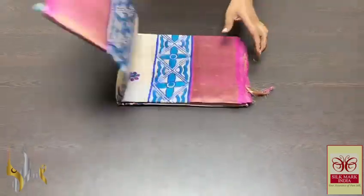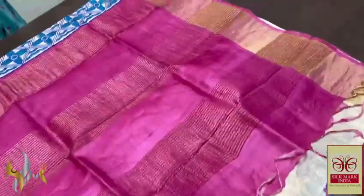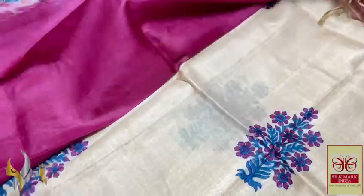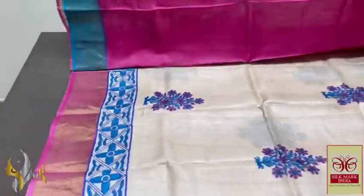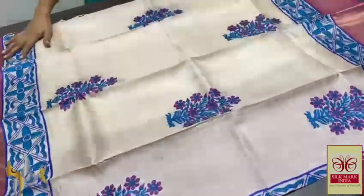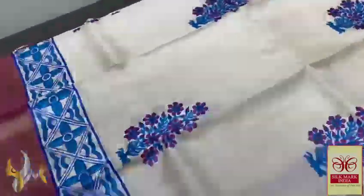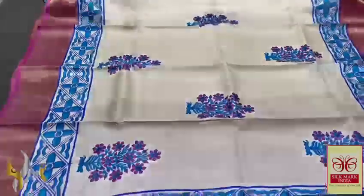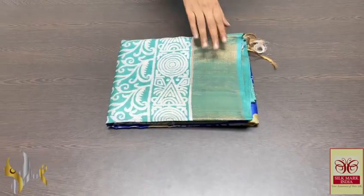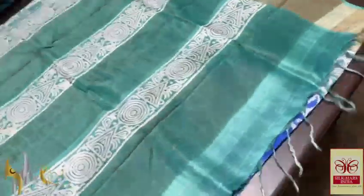Pure Tasa silk zari, premium quality, hand block printed with zari borders, done on a premium acid-washed boiled Tasa fabric. Beautiful bright pink pallu — very bright shade pink with zari lines. Same pink blouse piece with one side blue borders. Very elegant, classy half white saree — mildish angle mix half white colour all over, with prints in blue and pink. Very bright blue and pink used throughout. Excellent zari, very elegant with authentic silk mark.